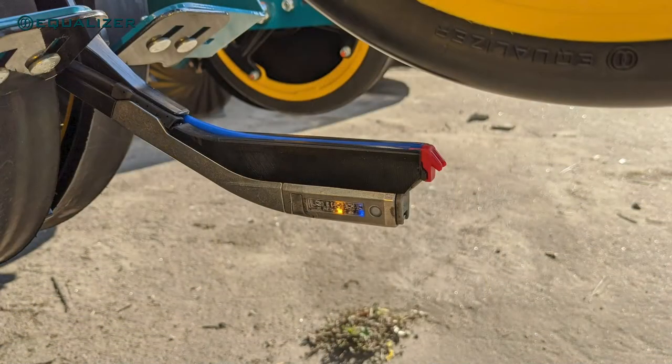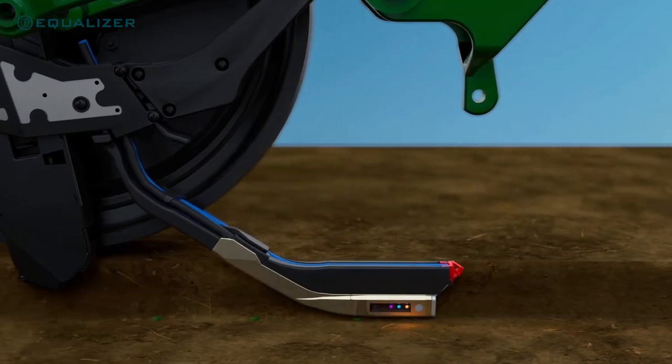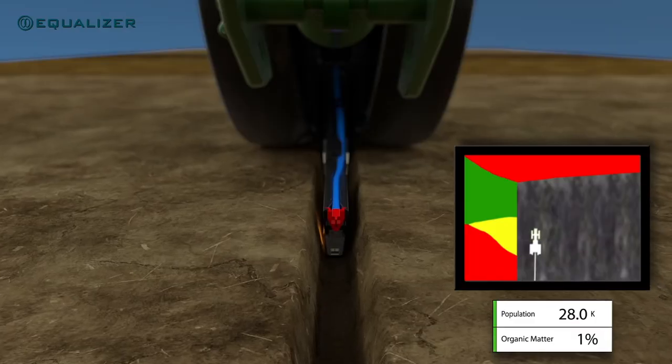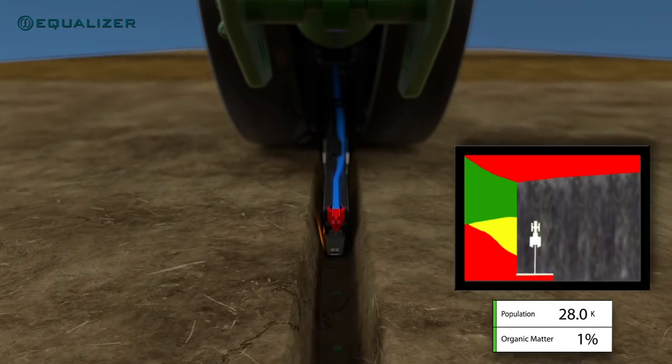The second seed firmer option is the Smart Firmer. This firmer has a built-in sensor that can detect soil moisture, soil temperature, whether there is material in the seed trench, the cation exchange capacity, and can even differentiate between high and low potential areas of the field for variable rate control.